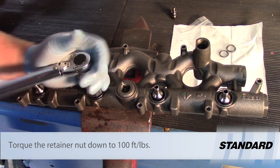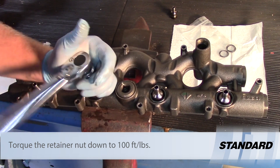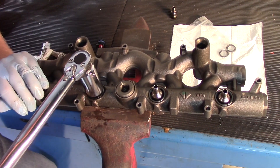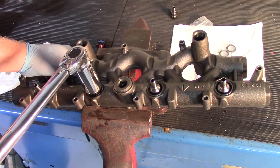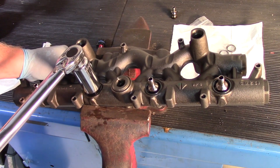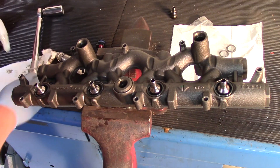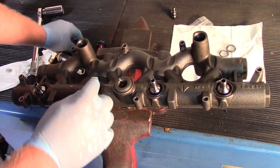Now I'll take my torque wrench, which is set to 100 foot-pounds. Again, this is where it's handy to have it in the vice, because I don't have to worry about holding it while I'm torquing. You can see how it slides there a little bit even as I torque it down. Now I've got it torqued down — remove my tool and we'll work our way through the other ones.